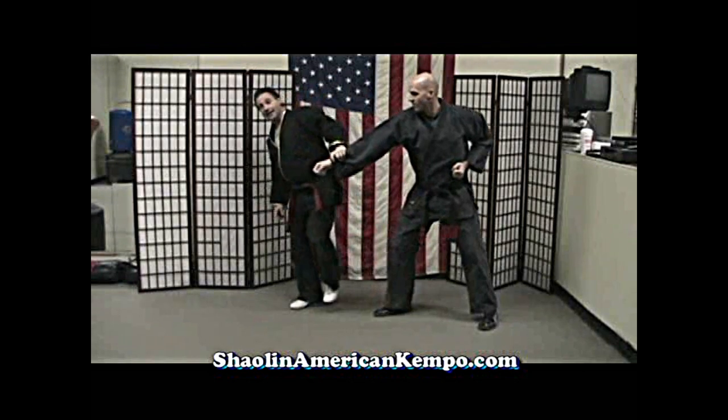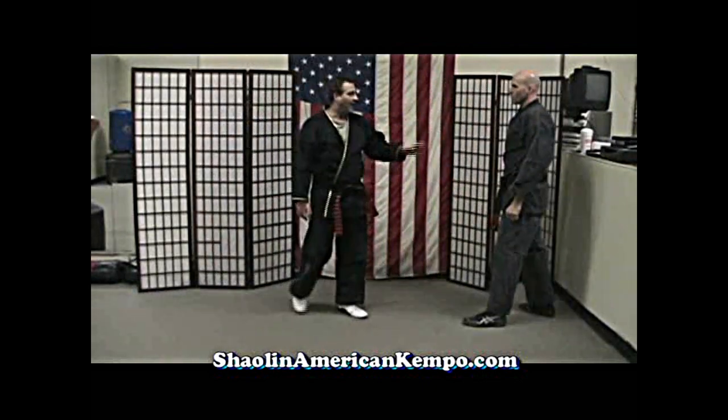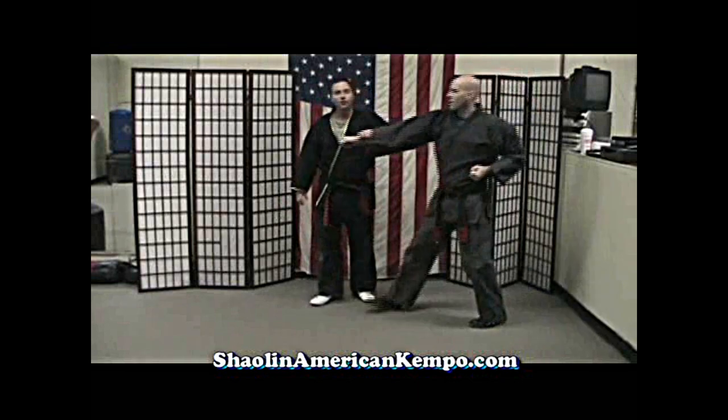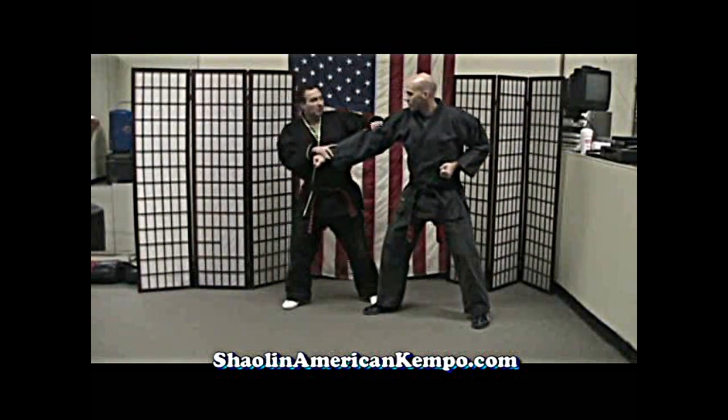And then of course a plain old side kick like in Combination 5, and then spin or cross over on gas. I'm only holding the hand here to keep my balance — you don't want to hold the hand. Now this is what some instructors will teach you, and this is one of the problems.